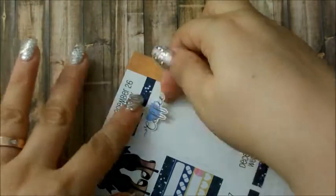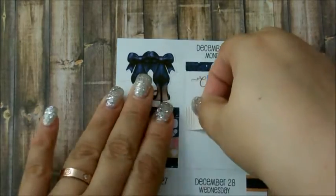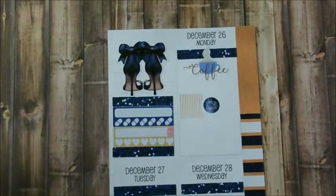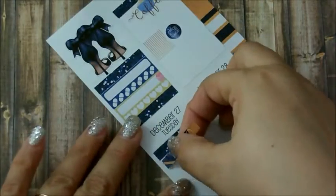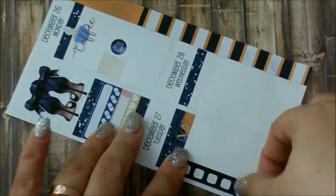For Monday I'm putting a coffee sticker to signify my coffee for the week and that it's Monday and I need coffee to function. On that same day I put down a TV sticker because I spent almost the whole day with Zach just relaxing and watching movies — we had a nice relaxing Monday.